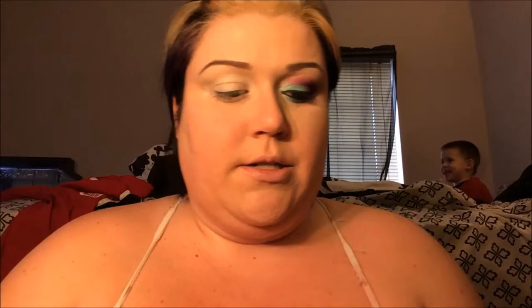Then you're going to take a flat shader brush — a black shader brush like this. We're actually going to be using the BH Cosmetics First Edition palette. We're going to take this very light blue color, and we're going to mix it with a medium turquoise blue. That is going to go on the inner part of our eye, a little bit into the crease but not much.